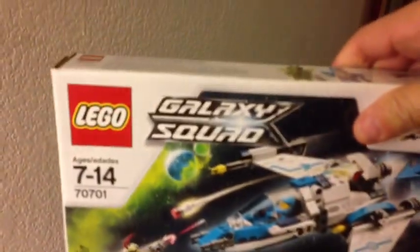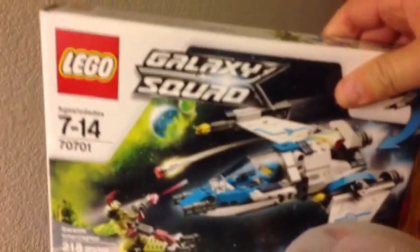And we got this Galaxy Squad set, 7.01. We got two of these — I don't know where the other one went. They were on clearance, $7.98.